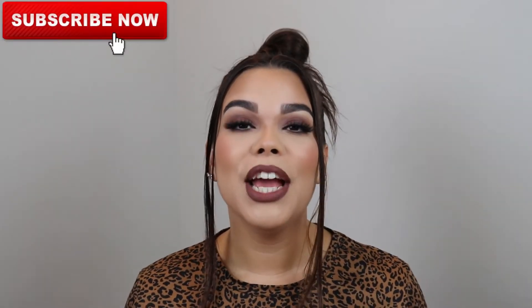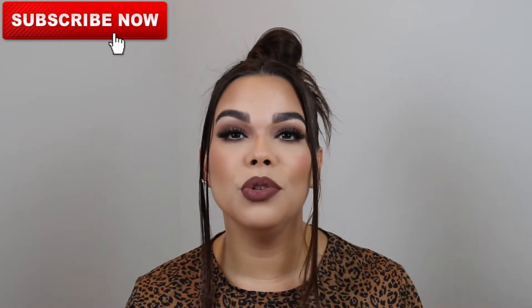Before we get started I want to encourage you guys to subscribe to my channel. Watching the video alone is not enough — I need you guys to help me get to a thousand subscribers. You can like the video and hit the thumbs up, which lets YouTube know it's content you're interested in. You can also subscribe to my channel so you're notified when I upload videos. There are tons of giveaways coming up because I am going to get to a thousand subscribers by 2021.